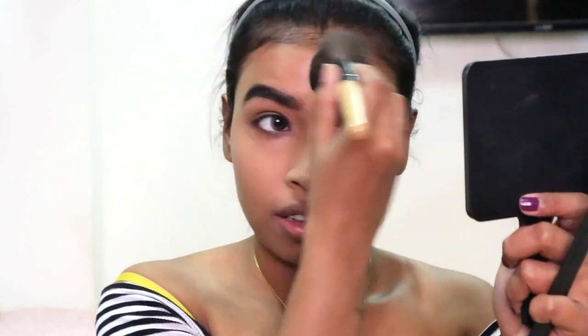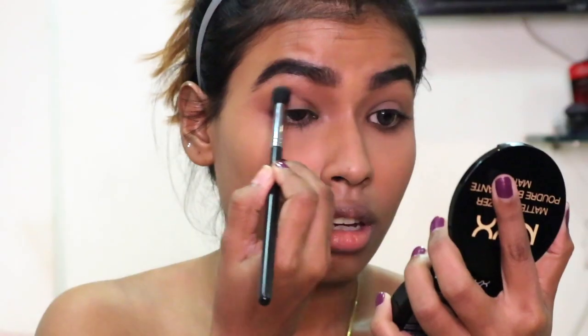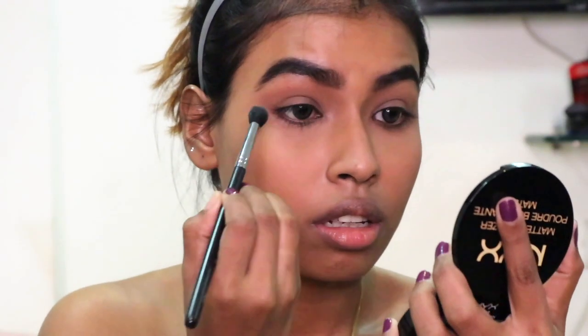Like every day in my life I was running out of time, so I was trying to do my makeup as fast as possible. Then for my eyes I'm taking this NYX body bronzer and putting it in my crease to warm up my eyes.